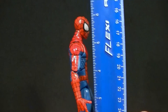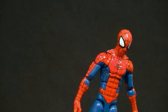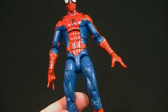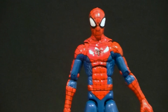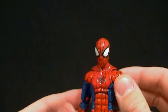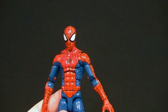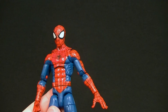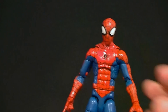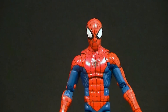He stands just shy of six and a half inches tall, about six and a quarter inches. He is mostly a new sculpt — I don't know if it's completely new, I didn't check every part — but his torso is new. It is not the same as the black and red Spider-Man that came out recently. I don't know if that was Ultimate or Unlimited, but it's not that mold — it's a new mold.